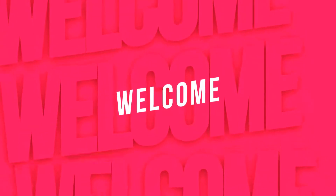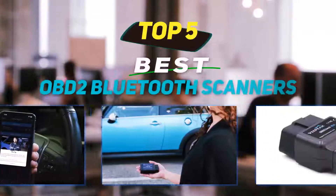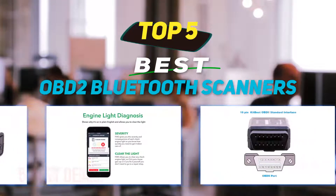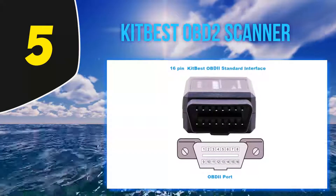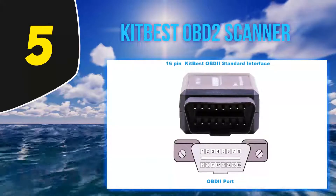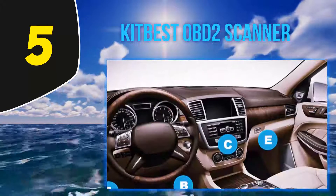Hey guys, welcome back to my channel. In this video I'm going to talk about the top 5 best OBD2 Bluetooth scanners. Starting at number 5: the Kitbist OBD2 scanner. Long story short, the Kitbist Bluetooth scanner reads live sensor data accurately and is one of the cheapest ones on the market.